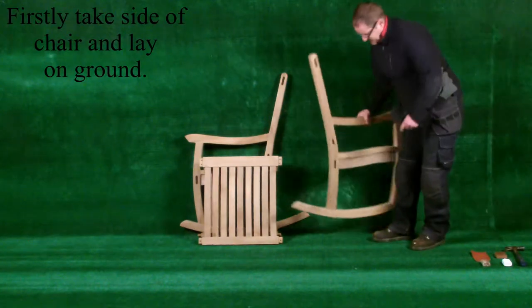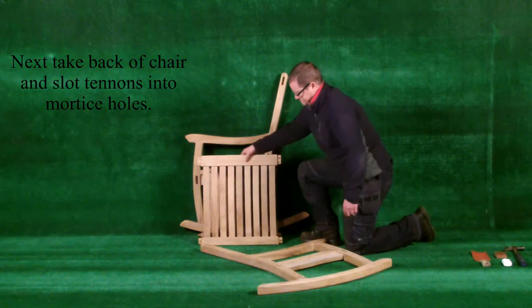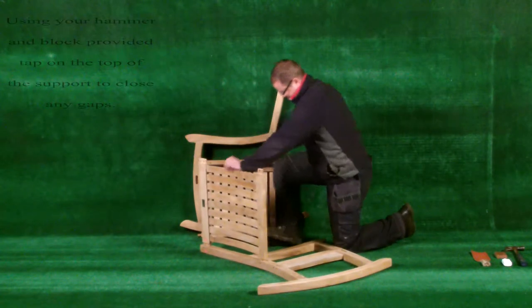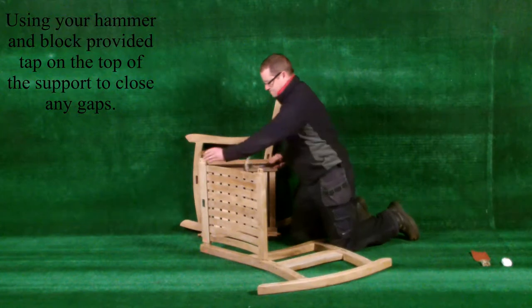Firstly, take the side of the chair and lay on the ground. Next, take the back of the chair and slot the tenons into the mortise holes. Using your hammer and block provided, tap on top of the support to close any gaps.